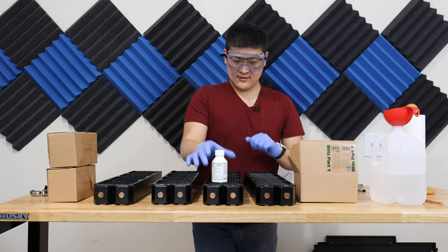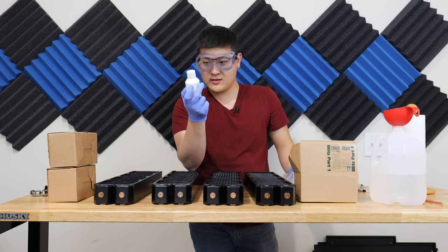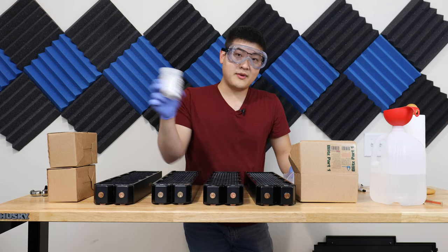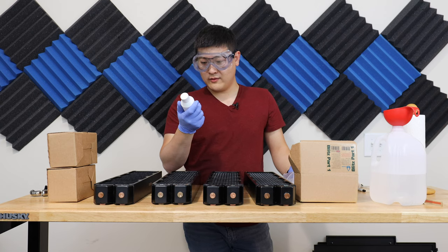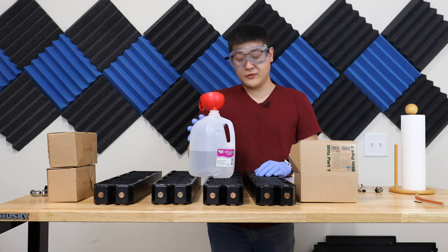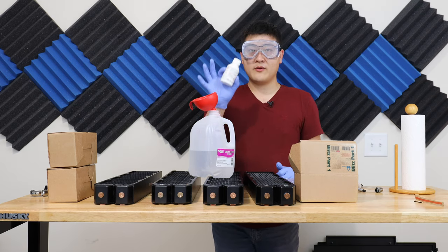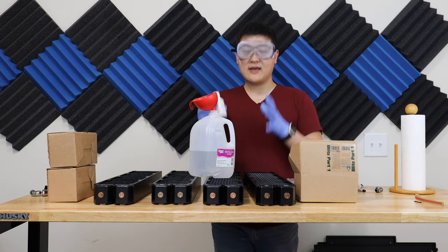All right, goggles on, gloves on. The bottle says: mix with water, leave in radiator for 6 to 12 hours, and after cleaning empty down the waste drain — so it's fine to dump into the toilet or sink. Refill with fresh water and rinse and repeat. What I've got here is a gallon of distilled water — I've pre-measured 1.9L so that adding the 100ml brings it to exactly 2L of acid solution.